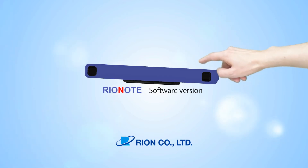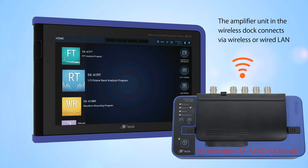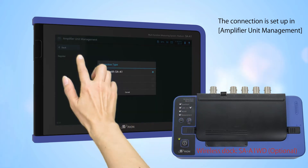Rheonote software version. Amplifier unit management. The amplifier unit in the wireless dock connects via wireless or wired LAN. The connection is set up in amplifier unit management.